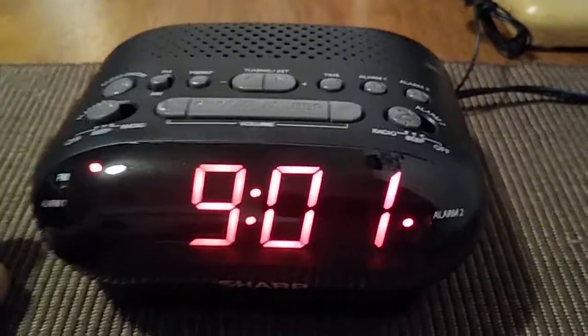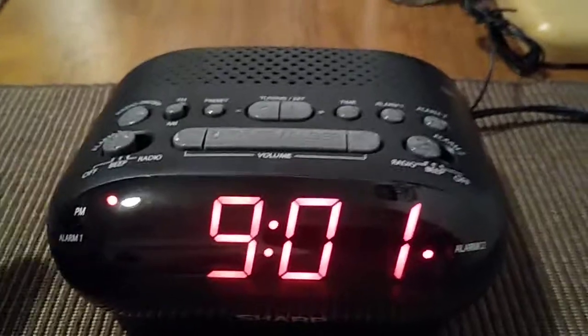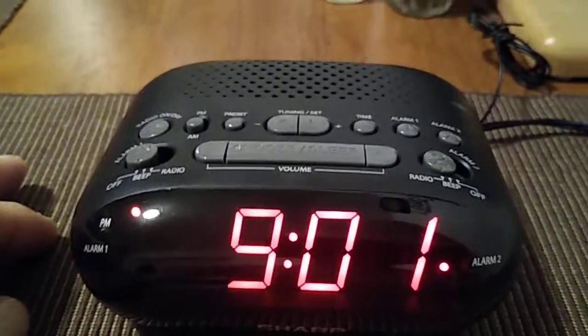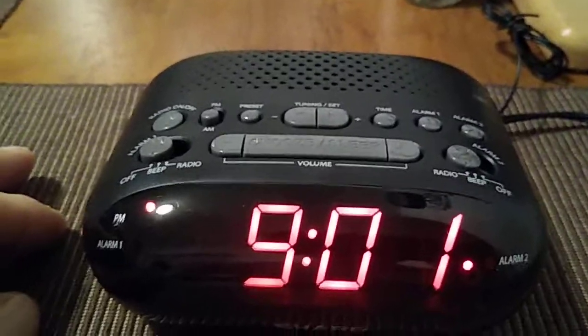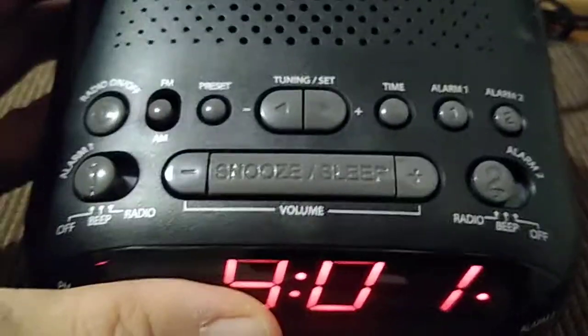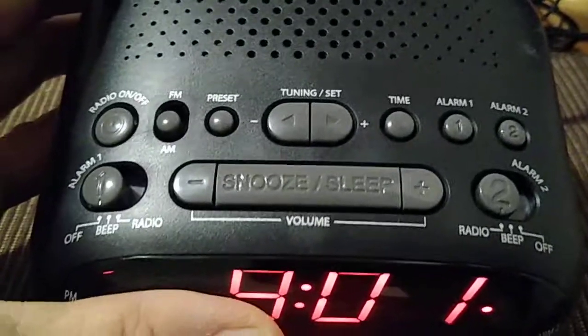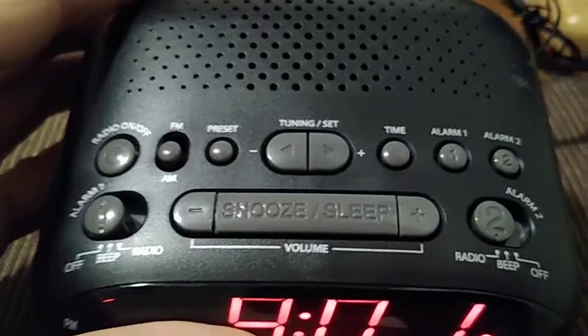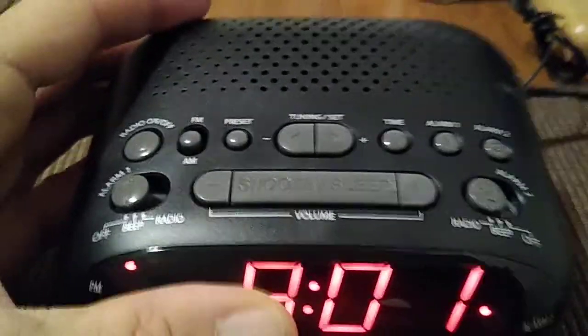AM stations are generally going to come in very well. FM reception won't be as strong, so you'll need to adjust the antenna. If you have the radio on, you'll see the snooze and sleep buttons, and the plus or minus buttons are how you adjust the volume.